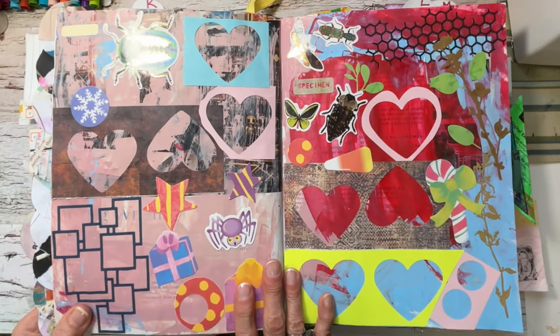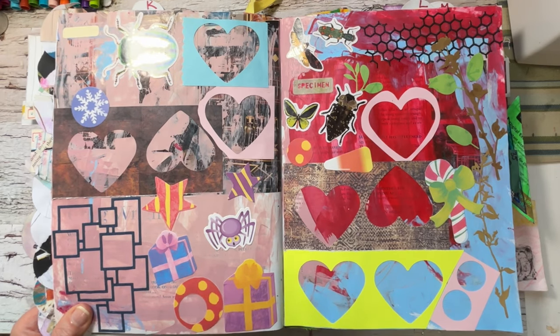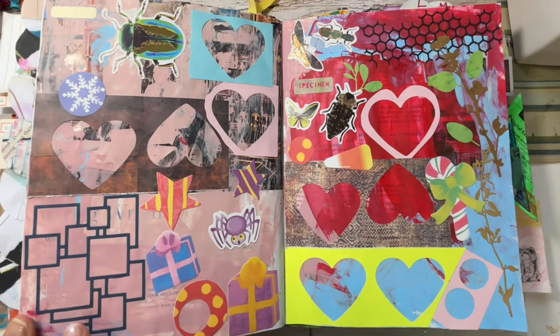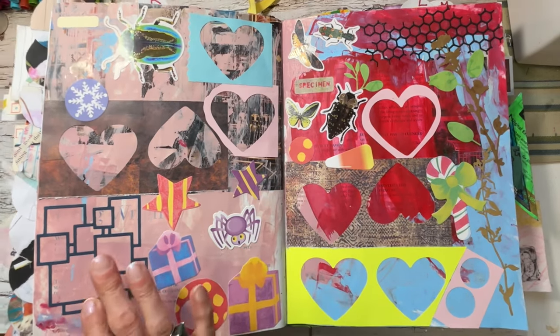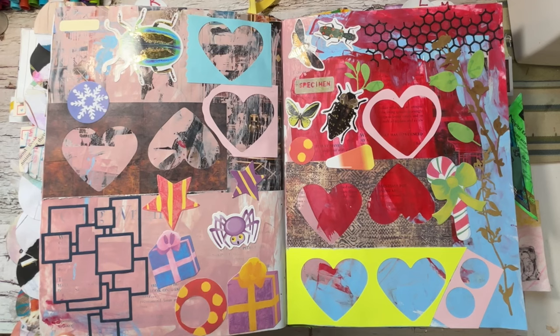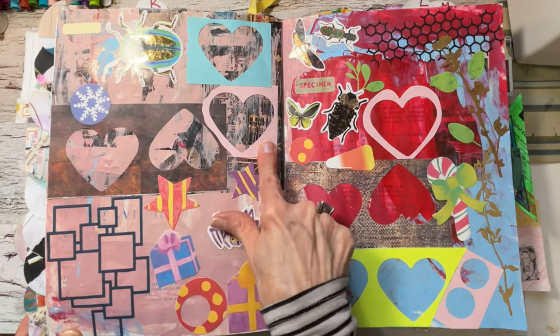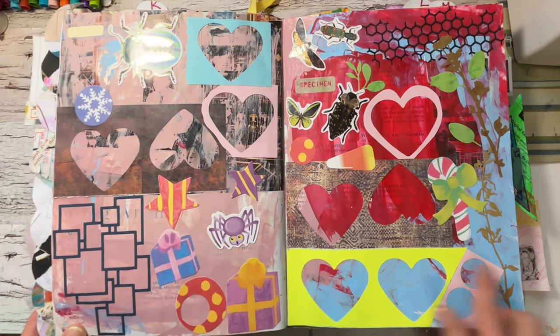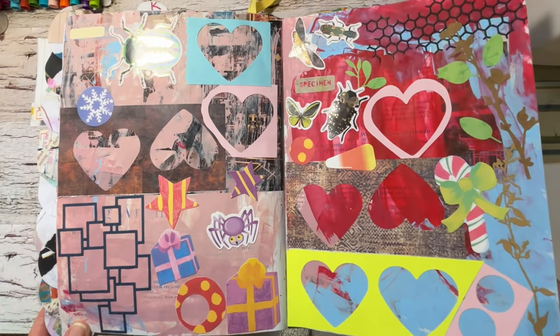And this is the punches and die cuts section. I had random die cuts and thought this would be the perfect place to use them. I had all kinds of things — heart punch-out negatives — just fun, fun.